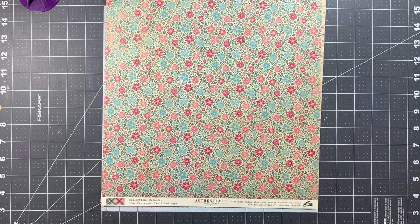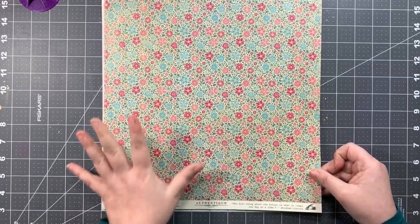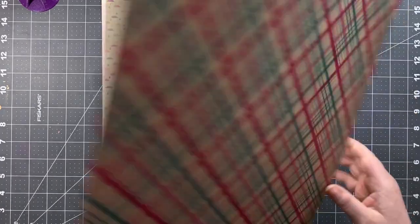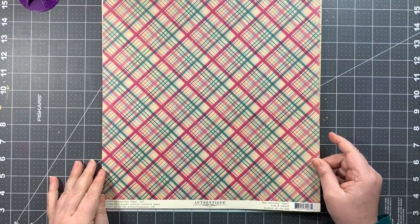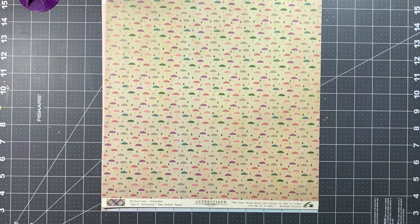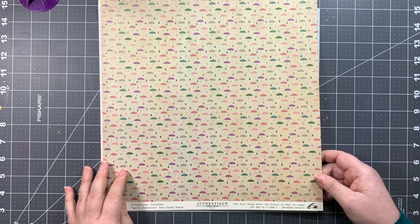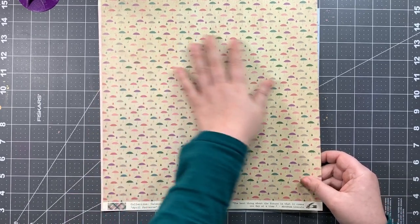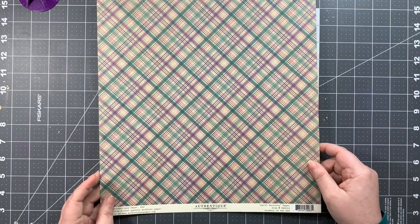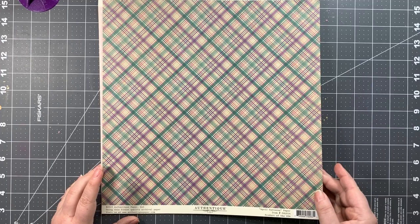We also have May Patterns, which features a really cute floral with pinks, hot pinks, yellows, greens, and blues — super pretty and springy. The other side is a multicolor plaid in teal, hot pink, and light pink. Our last piece of paper is April Patterns from the Calendar collection: one side has multicolor umbrellas and raindrops, and the other side has a teal and purple plaid, which is fun for bringing in a purple color.